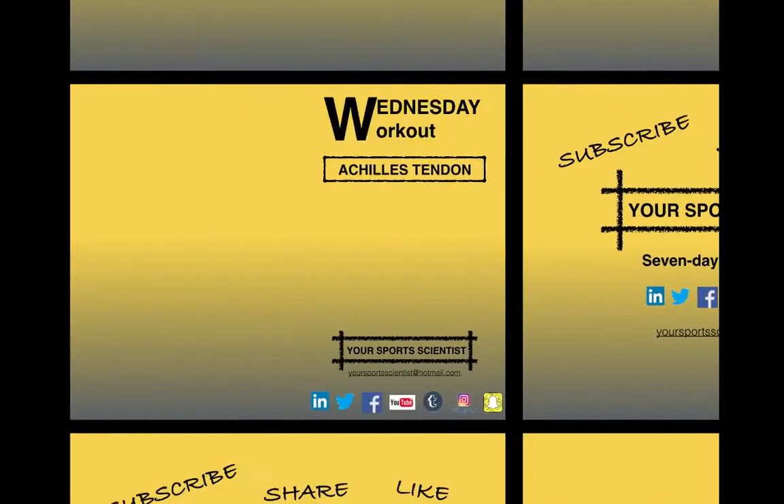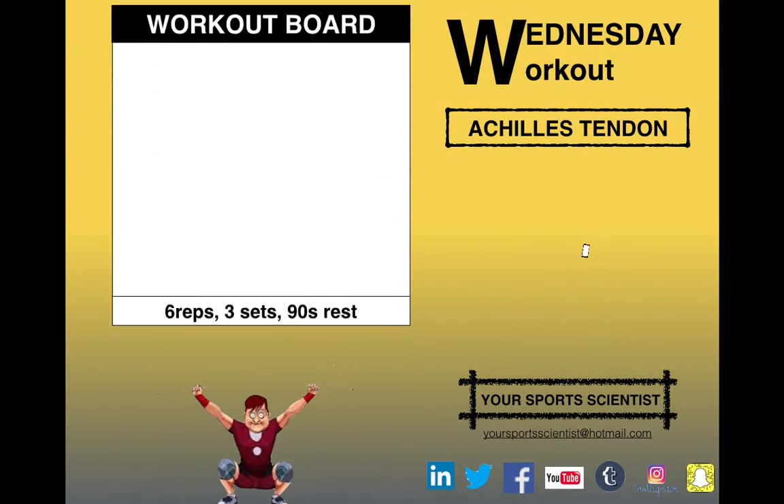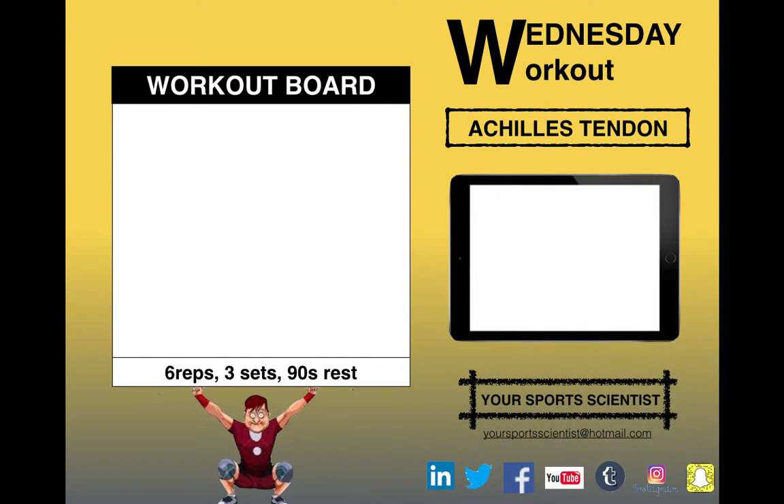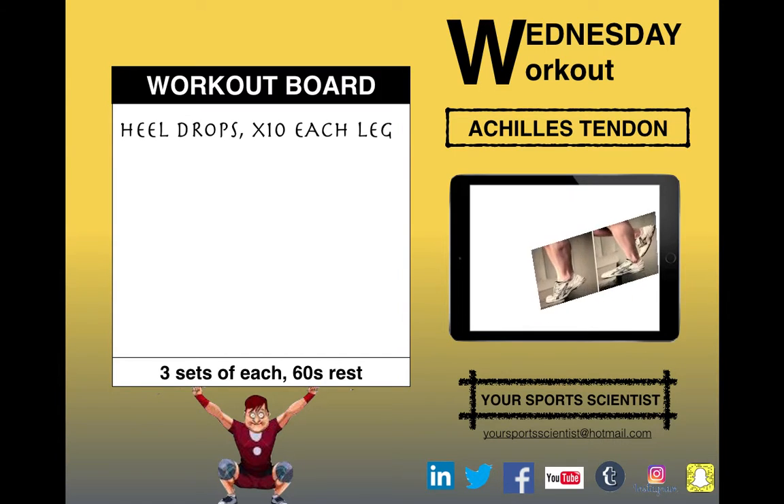Let's get going with this week's Wednesday Workout. We're going to look at one for improving the strength of your Achilles tendon this week, something that's commonly injured in distance runners and sprinters — a common injury of the Achilles tendon.